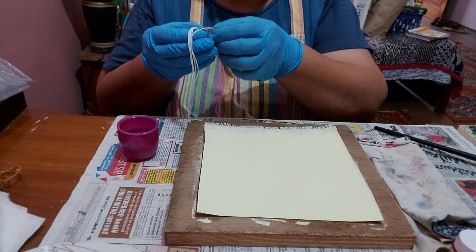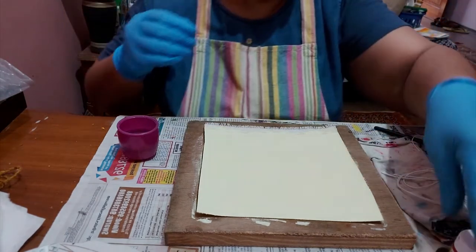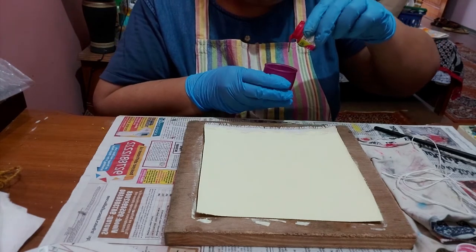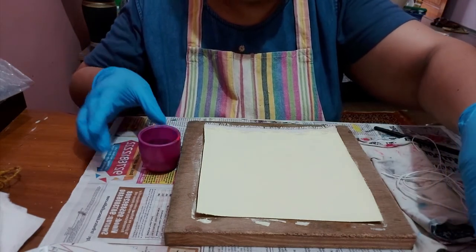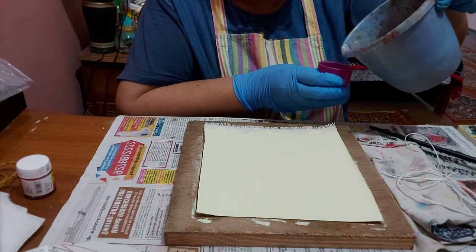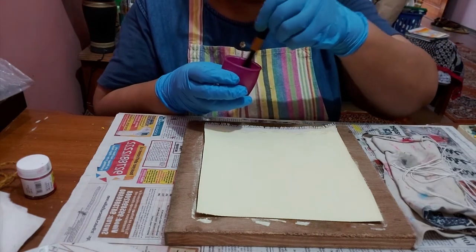These are normal cotton strings. I've taken five strings here, and now we'll make the color. We need to dilute the acrylic paint a bit, so I'm taking a pink acrylic of the Fabric Real brand. I've taken the color and I need to dilute it with a little water — half the quantity of water as compared to paint.